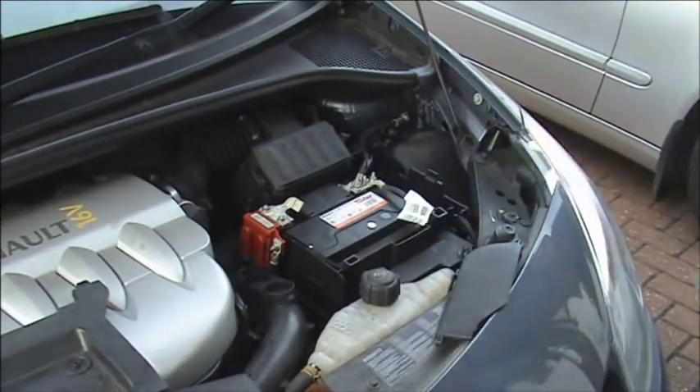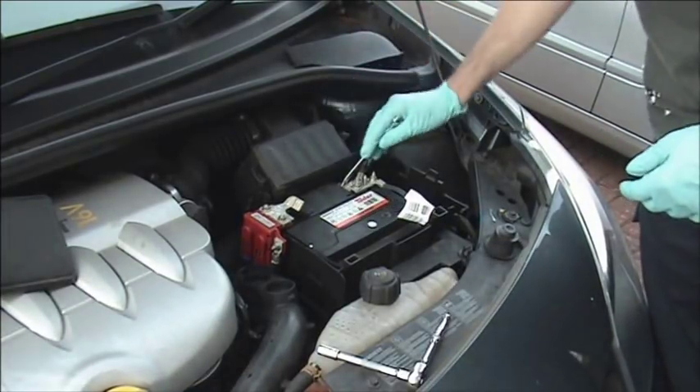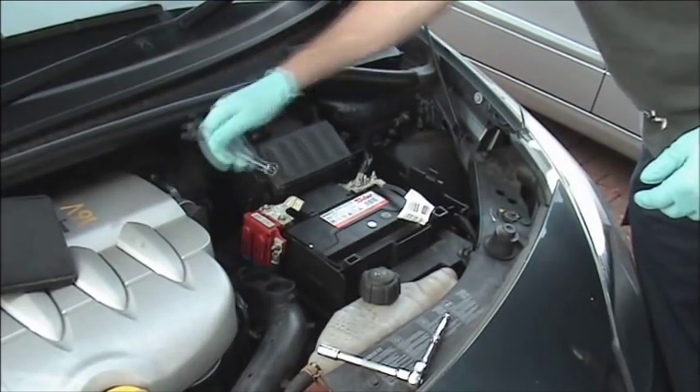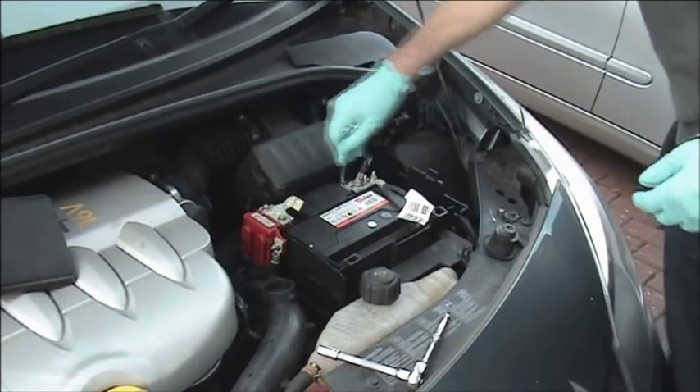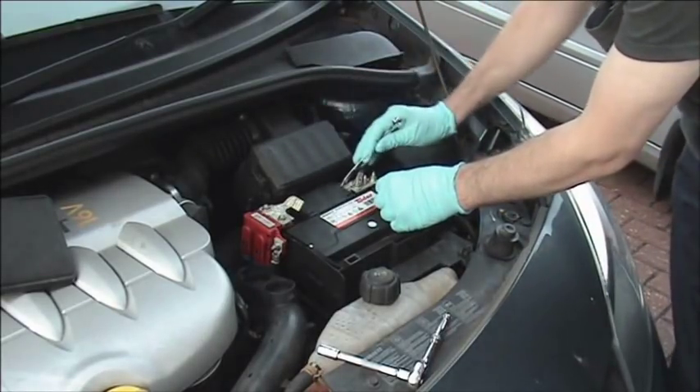We always start with the negative terminal — that is the black terminal — first. The reason for this is if we were working with the live terminal and we touched the bodywork, we would get a spark which could at worst blow the top of the battery off. So we always start with the black and finish with the black.